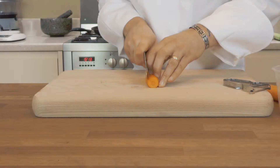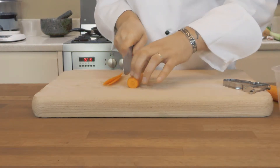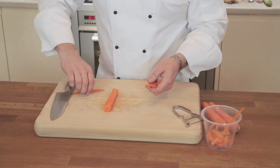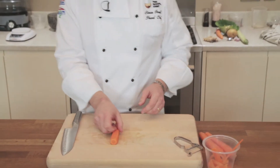So we're going to carry on and flat off the other sides as well, so we make a square like so. And I'm saving all the offcuts just in case I want to use them to make a stock or a soup at a later stage. So now we have the squared-off carrot.